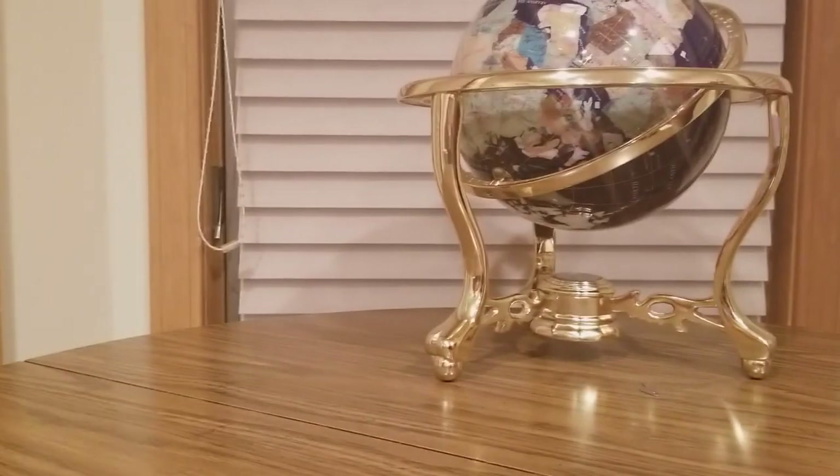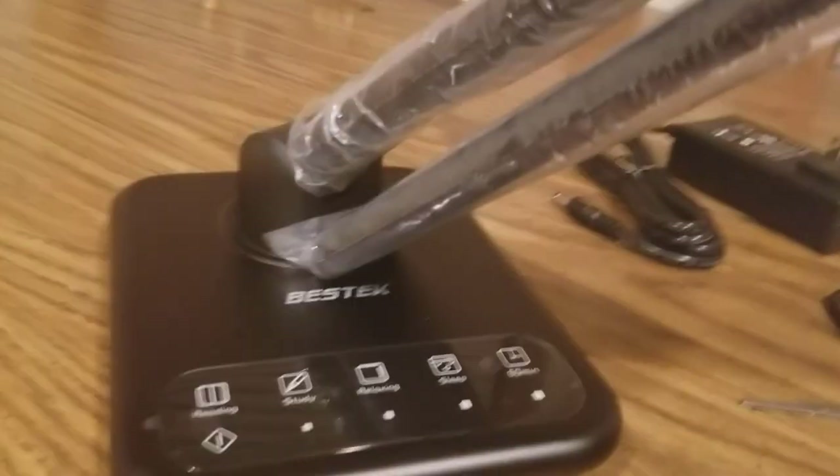All right, I'll show it — here's the setup.